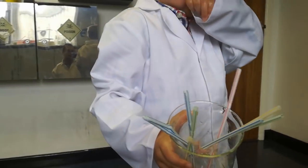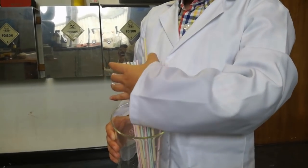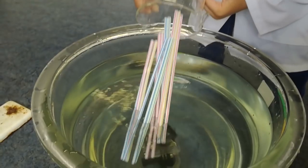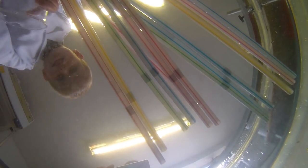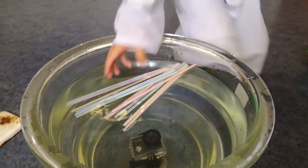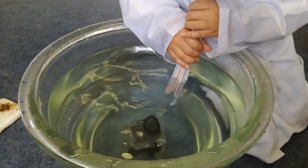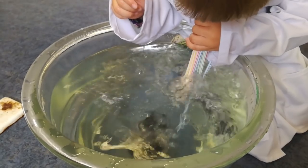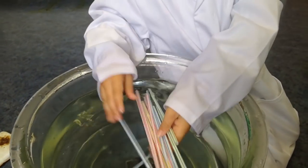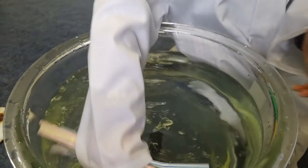Some plastic straws. What do we think the plastic straws are going to do? Sink — no, they'll swim. You think they're going to swim? Yeah, changed your mind. Let's have a look. Yep, they definitely swim. Shall we take them out and do the next one? Thank you.